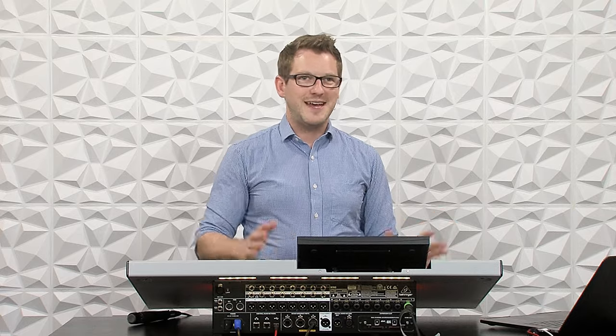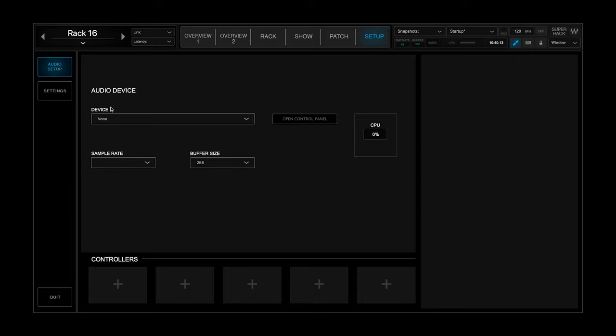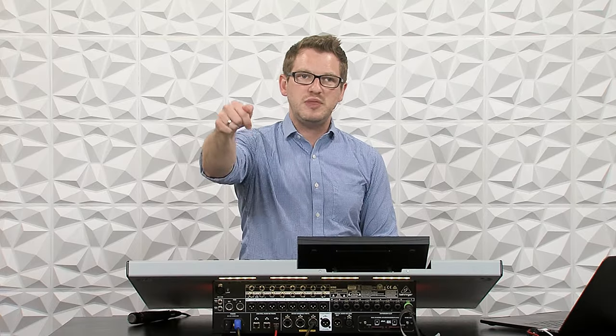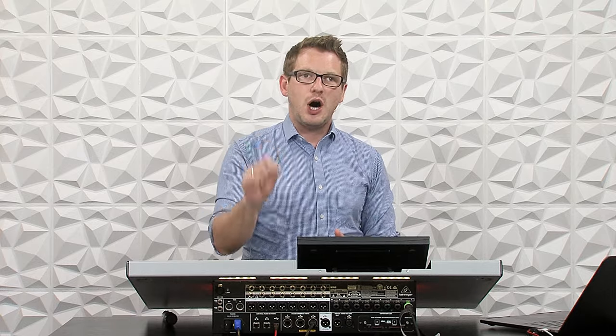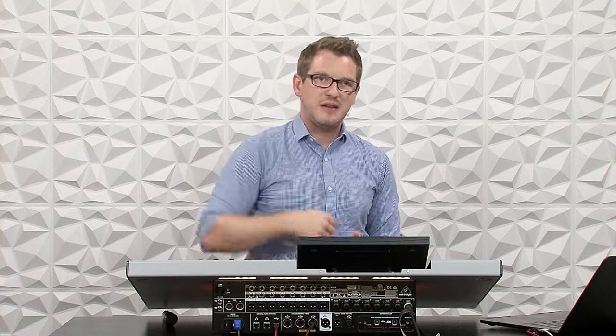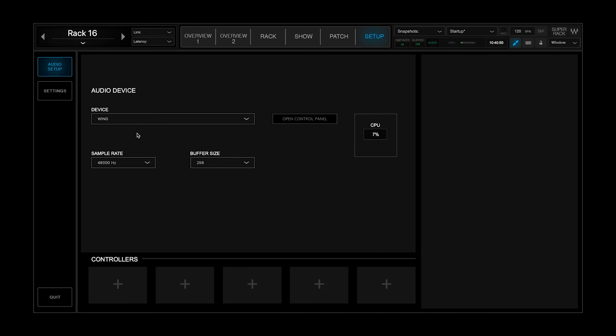Let's go ahead and dive in and see how to actually get this thing working. I have on my computer Waves Super Rack. When you start up the first time, you'll need to go to Setup right here, and then you'll need to connect your Behringer Wing with a USB cable into the USB slot on the back of the console — that is part of the control audio network. Once you have that done, you can go to Device and select Wing, which will tell Super Rack Performer to use the Wing as the audio device. The next thing we can see here is that our sample rate is 48 kilohertz, and that is set on the console.